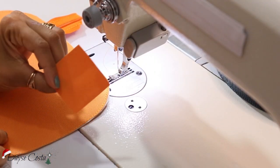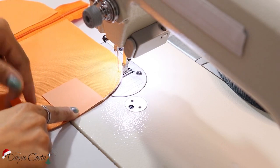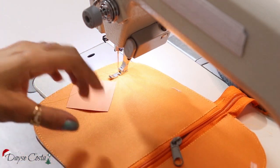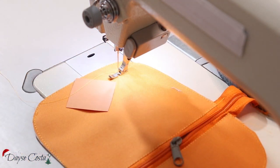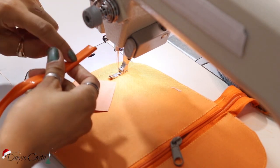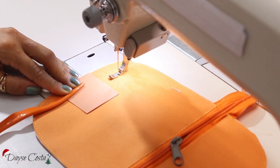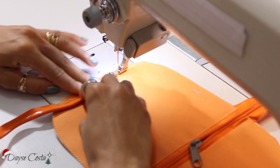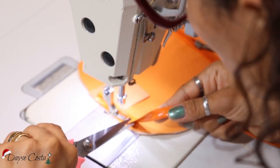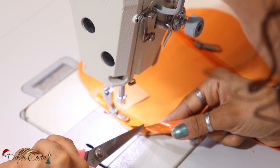Eu vou deixar aqui o meu acabamento no meio, na parte de baixo, direito com direito. E aí eu vou começar a costurar. Então eu vou ter que costurar com a peça pra esse lado aqui, pra que eu consiga fazer com que a minha agulha passe desse lado aqui — meio que do lado contrário que eu costumo costurar. Porque eu sempre coloco a minha peça pra fora da máquina. Aí eu preciso aqui já começar fazendo uns piquezinhos, porque senão eu não consigo encaixar na volta.